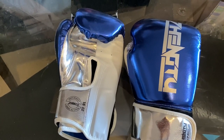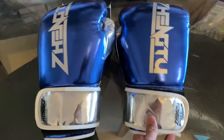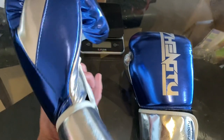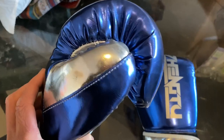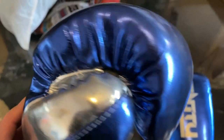Okay guys, so today we have the ZTTY Zengtu boxing gloves — we'll do a close-up weigh-in and review. These are a Chinese branded boxing glove that I've gotten quite a few requests to review. I've had them for a couple of weeks and have used them for mitts and the heavy bag, so I've got a good idea of how these perform.